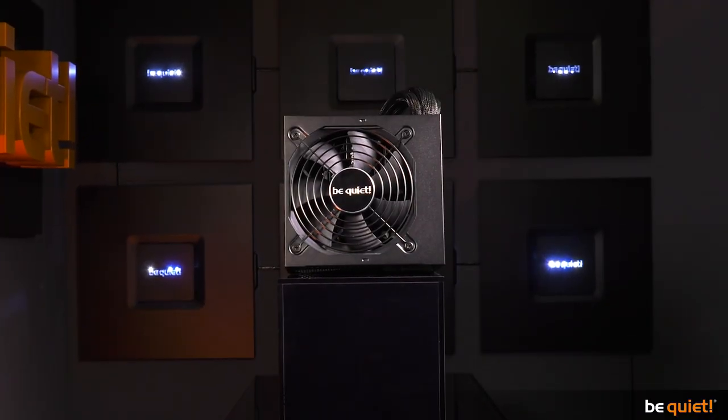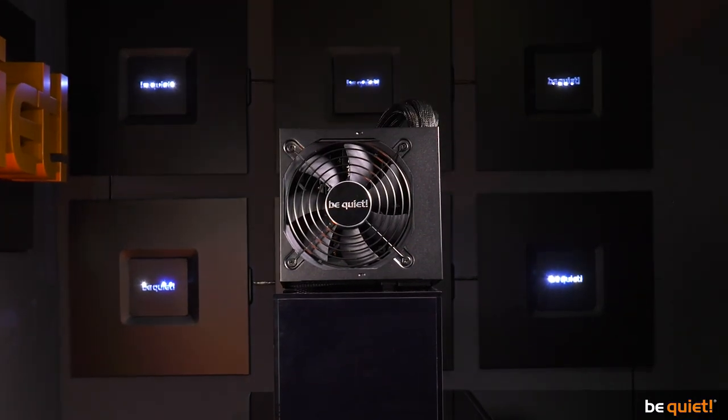Several models are available ranging from 400 to 700 watts, each with all relevant protection circuits. And of course our name is our promise, which is why its 120mm fan produces little noise.